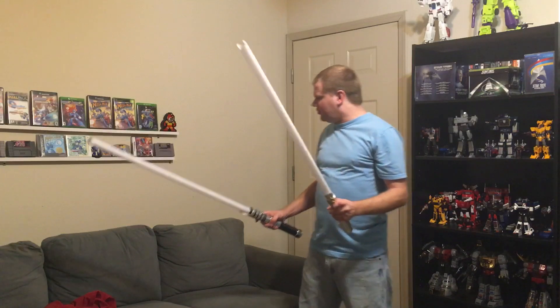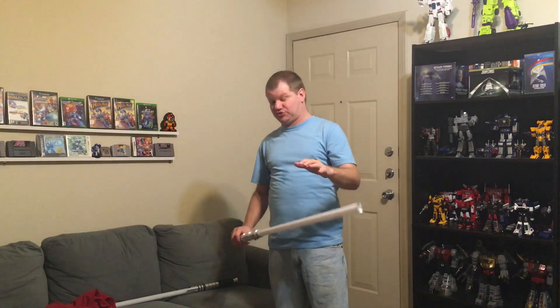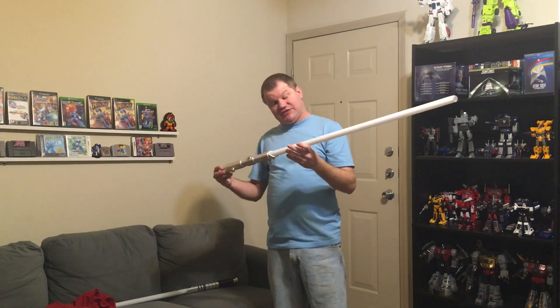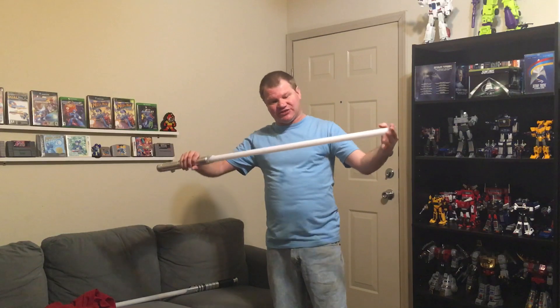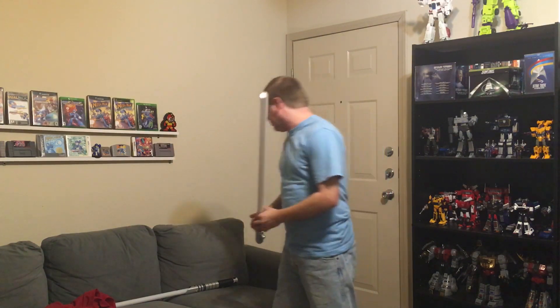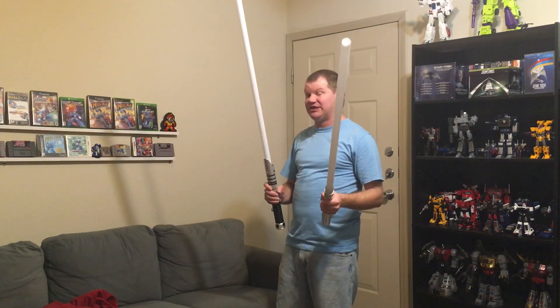Hey guys, Probably1701 here, and today we're going to be taking a look at Guardian Blue and Arctic Blue, which are the two blues offered by Ultra Sabers. We'll be looking at these in the Ultra Edge blade — the white blade — which illuminates more evenly throughout the length of the blade. We'll be using 32-inch blades, which are mid-grade Ultra Edge blades, only half as thick as the heavy-grade blade.